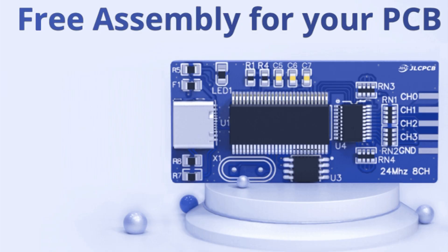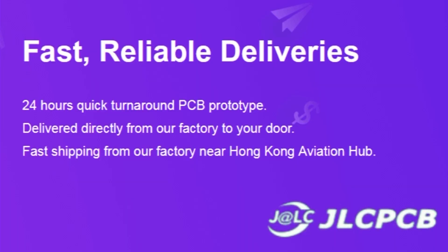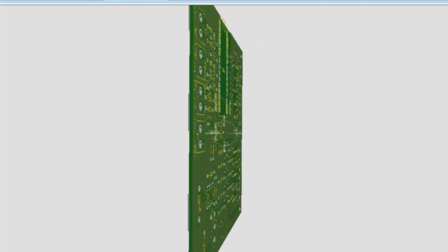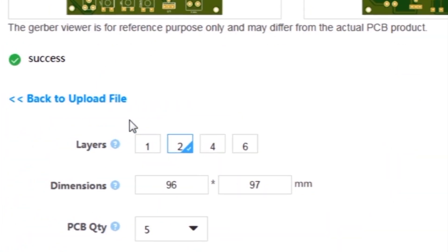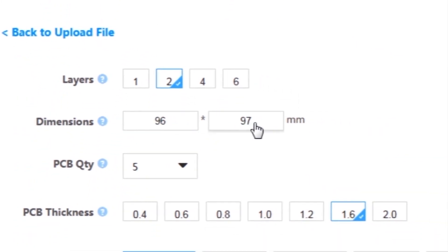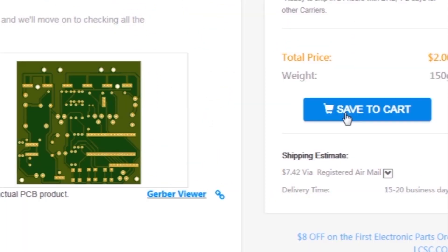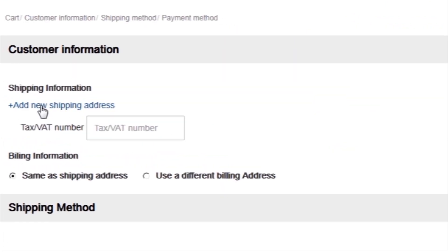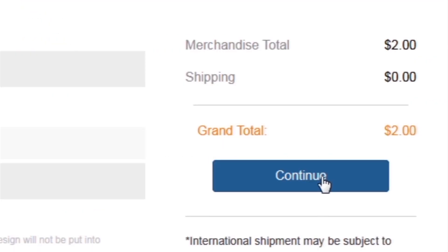This video is sponsored by JLCPCB, which is one of the largest PCB manufacturing companies in China. First, I created a schematic diagram of the project. Then I created a PCB layout and generated Gerber files and uploaded them to the JLCPCB website. I selected all required parameters such as dimension, quality, color, and a few more options. Then I clicked on save to cart, which sends the project into the shopping cart. Then I clicked on checkout securely and added my shipping address and selected my desired shipping and payment method.